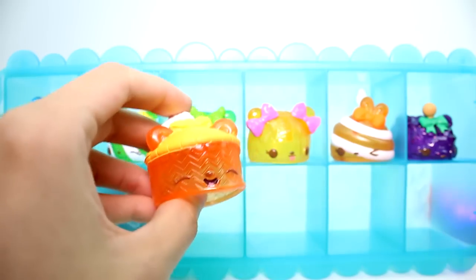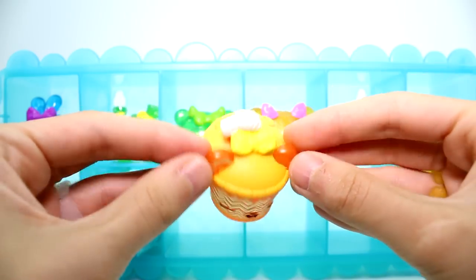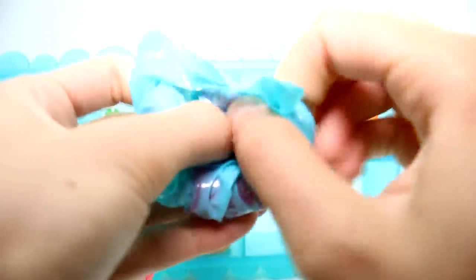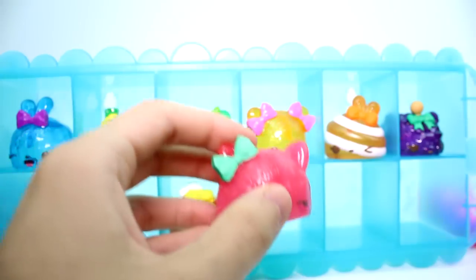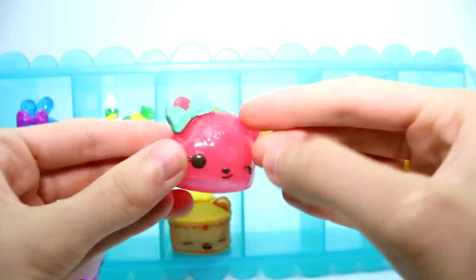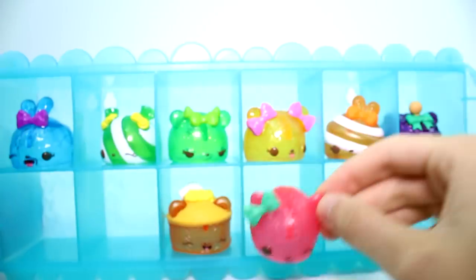And then we have two more left. We have - I know you - we got a million of you. What is your name though? OJ Juicy. Super cool. I do love the drink ones, they're really neat. And then the very last one we have is - ooh, she's pretty. This is W Melon Delight. She definitely gives me the watermelon vibe - kind of actually smells like watermelon too. I think this one's the best smelling one I've smelled out of all of the lights ever.